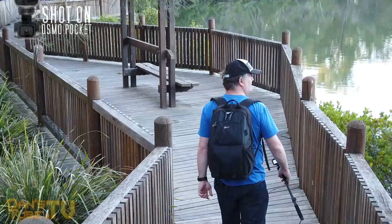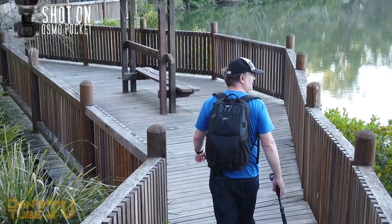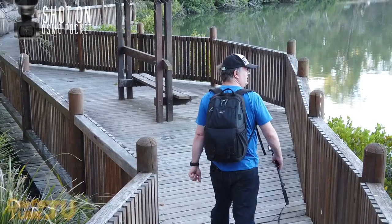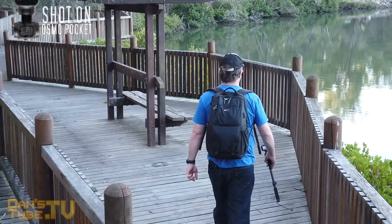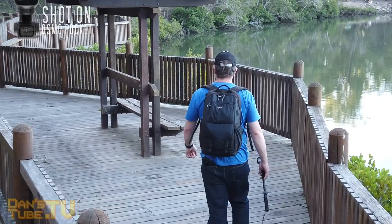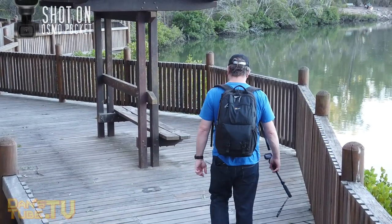The rod also features a quarter inch tripod mount at the bottom, which means you can connect a tripod, a monopod, or additional accessories that work with a quarter inch tripod mount. That's really simple and pain-free, and I'm glad they included the quarter inch screw on the base.